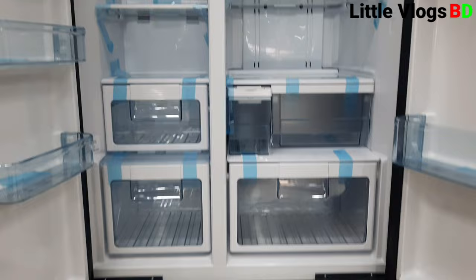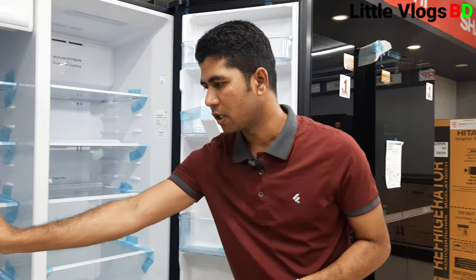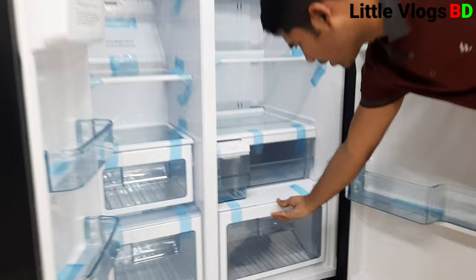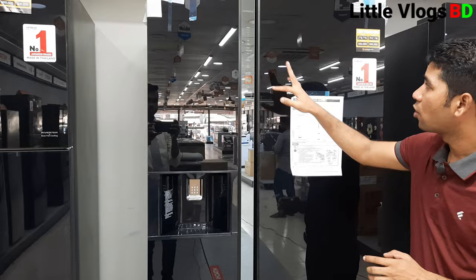We have a water reserve option so you can keep water inside. We use an inverter which is noiseless. The dual fan gives deep and normal cooling. We also have a vegetable box to keep vegetables fresh, and there are two bottle holders.